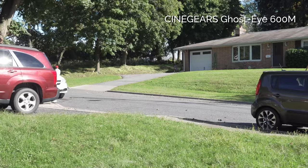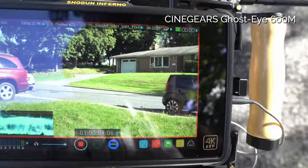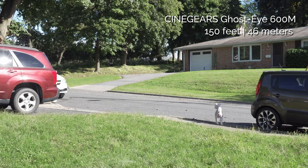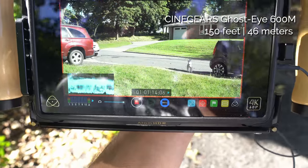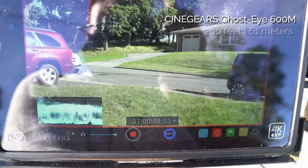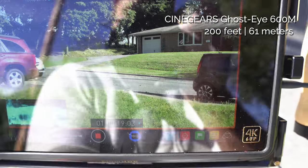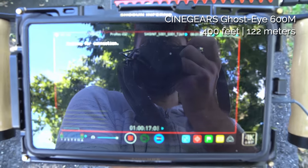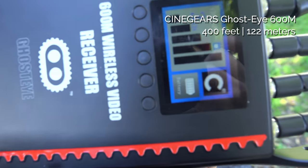It is noticeably heavier, partly because it's powered by a V-mount battery. Here at 150 feet, with my dog visible in front of the house, I still see no delay or degradation in the image. At 200 feet behind one house, still going. Now at 400 feet behind two homes — I'm not getting a signal anymore; it's showing no signal strength.